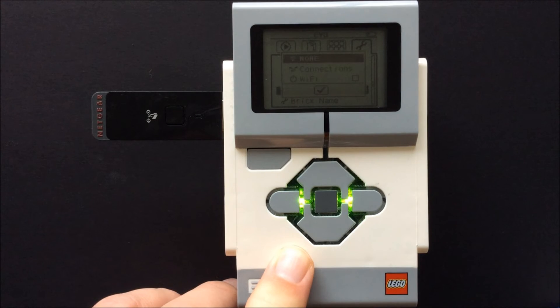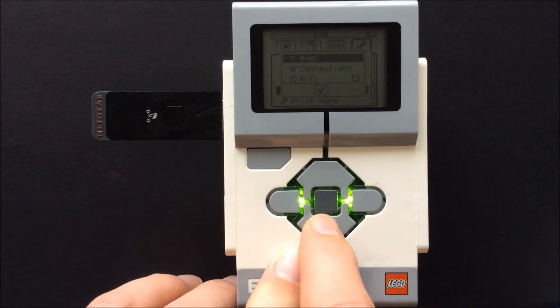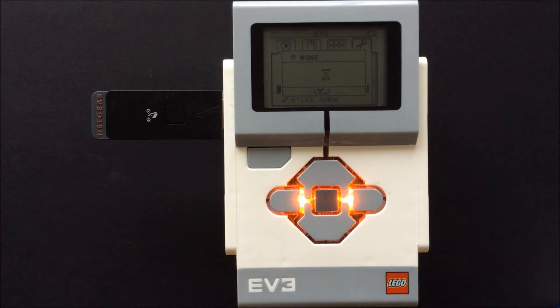Press the center button. Scroll down to the line that says Wi-Fi and click on it using the center button. Click on the box that says Wi-Fi, then click on the new line that appears that says Wi-Fi. This will activate the adapter.